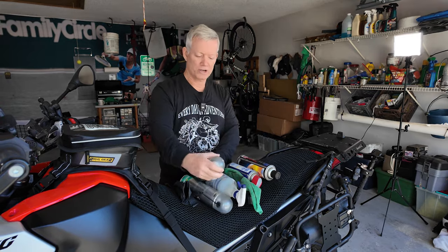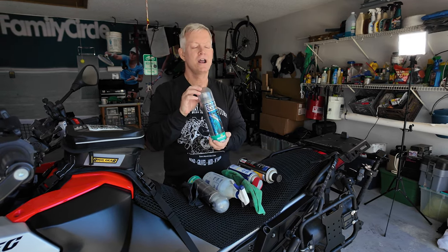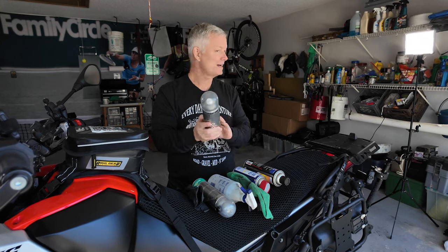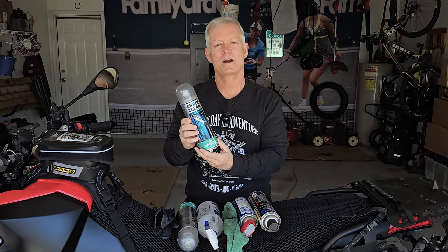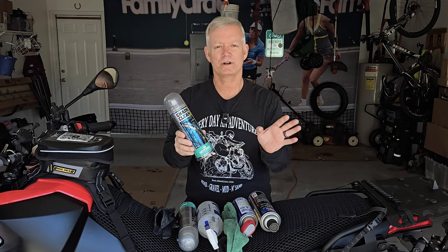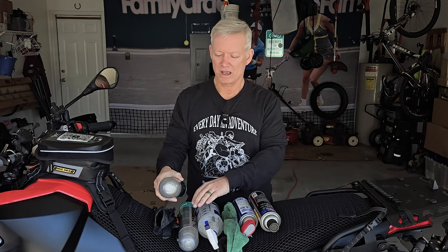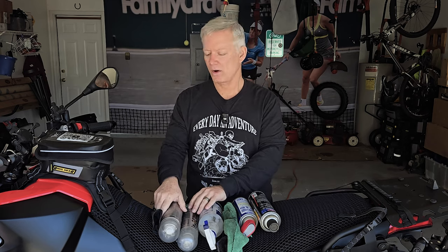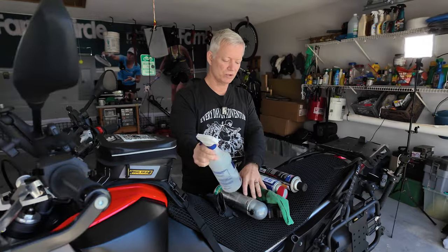Motorcycle manufacturers and different brands have specific degreaser chain cleaners. You'll spend a lot of money on these. I particularly enjoy the Motorex products — I've tried a couple of different brands and I really like this one. I'll still use it occasionally, but it is fairly expensive. Go ahead and order chain cleaner if you want; it's specifically designed and manufactured to work on a chain. But let me tell you my favorite thing to use.